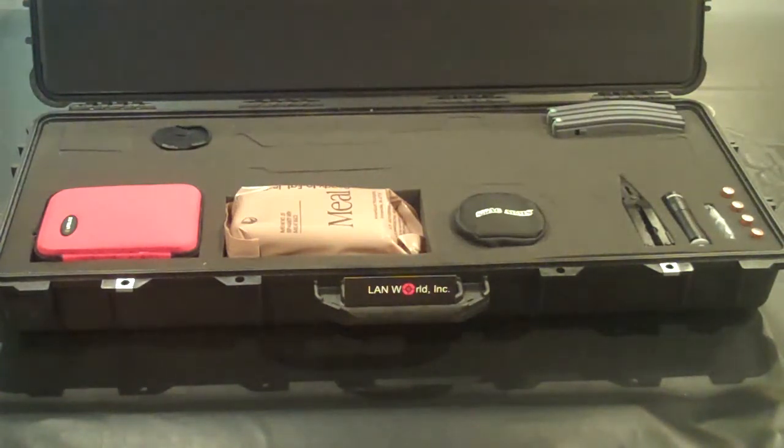All the same components as the full size kit. Obviously the firearm, the optic, and the ammunition are omitted for those individuals that have their own rifle that they would like to put into the kit. It still has the same items.